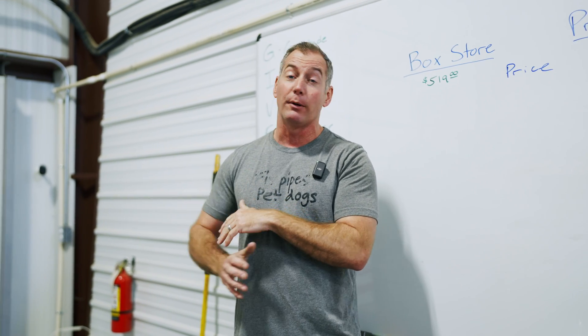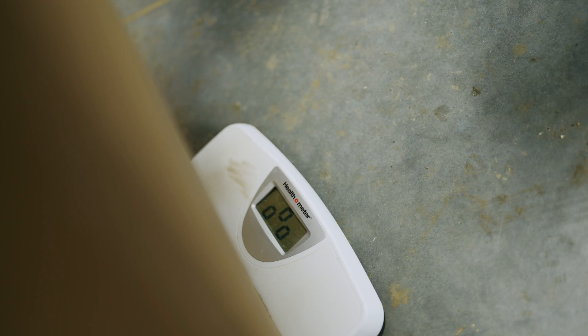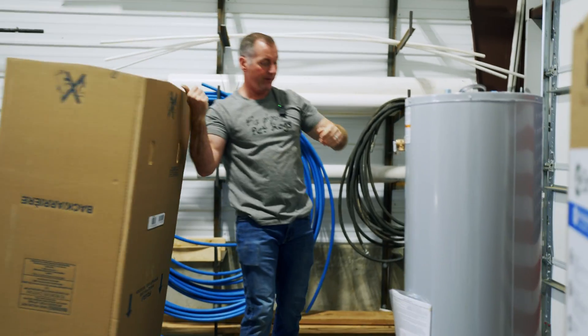The first test is weighing them in the box before we take anything out. The box store unit weighs 130 pounds, the pro grade unit weighs 135.4 pounds — our pro grade unit weighs five pounds more than our box store unit.